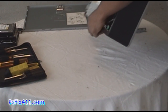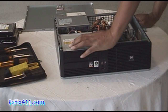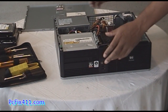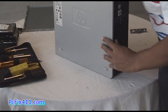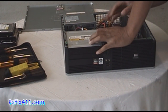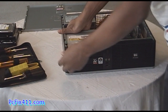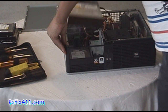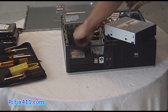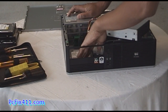Now I'm going to take a look at the hard drive configuration. I'm moving the computer around to the other side to see if I can get that side out — it looks like it doesn't come out. So in order to get to the hard drive, I'm going to have to get past the DVD. There's a lever that's going to release the DVD, and it does — so with just one lever I can release the DVD.